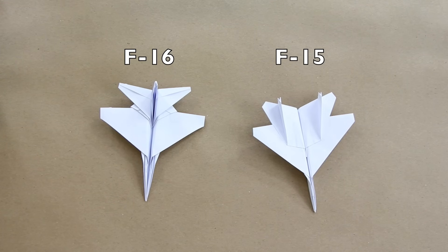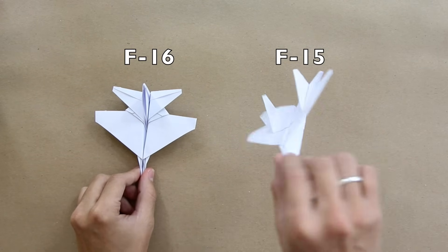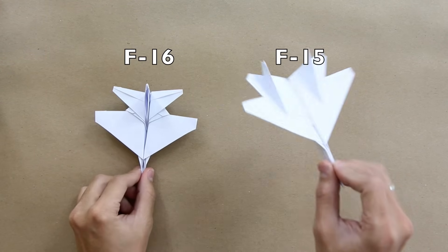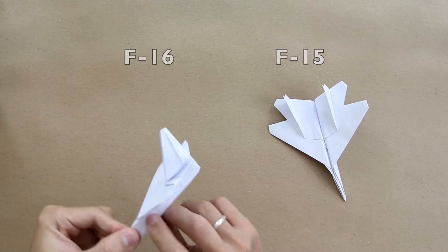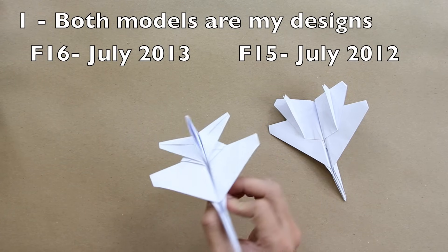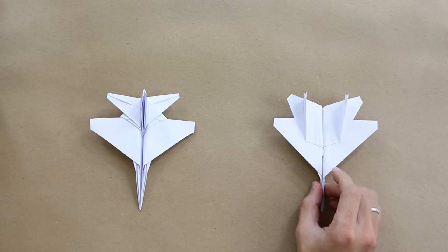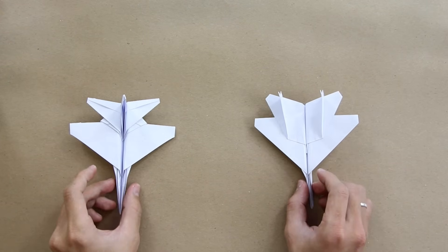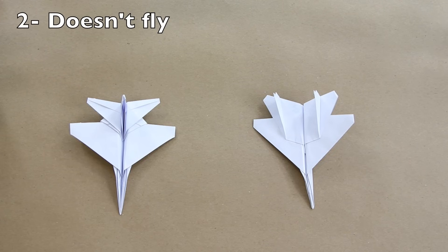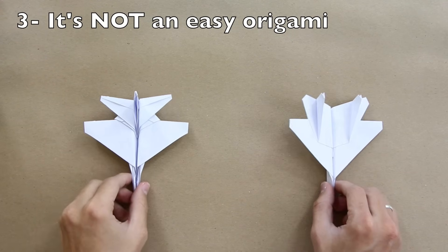You can also click here on the link to go to the tutorial of the F-15. But before we start, I'd like to make some points clear. First, both models are my own designs — there are people saying they knew these origamis for a long time, but I put a lot of effort to create each of them, so please do not spread lies. Second, these models don't fly. And third, it's not an easy origami, so if you don't know origami, it's not going to be easy to fold.